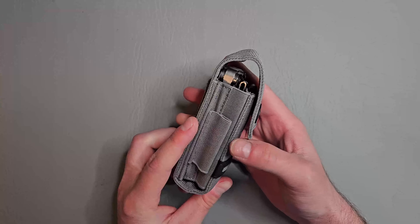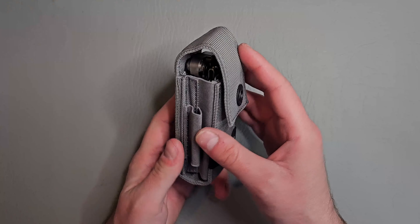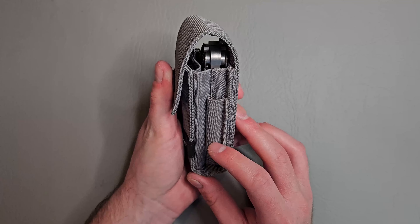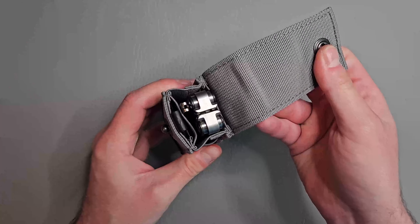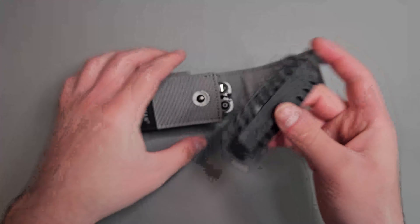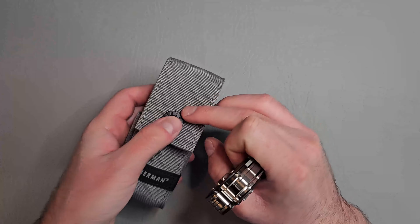It comes in this standard nylon pouch. It has a belt loop attachment so you can put it on your belt if you wish. On this side we have an elastic band that you could probably fit a tiny flashlight in or maybe a permanent marker. On this side, a slightly smaller elastic band where you can put a pen or pencil. It has a really nice snap button. Comes with this bit set, very nice. And then the multi-tool.